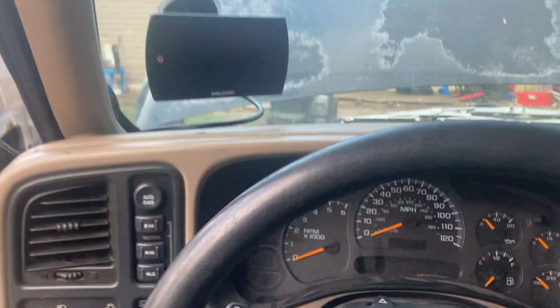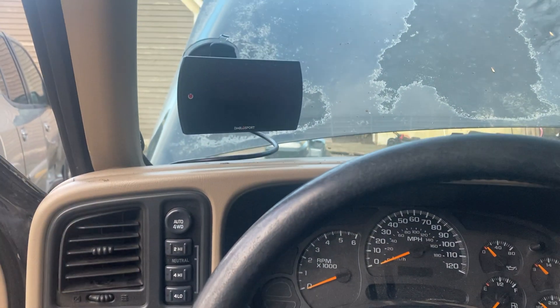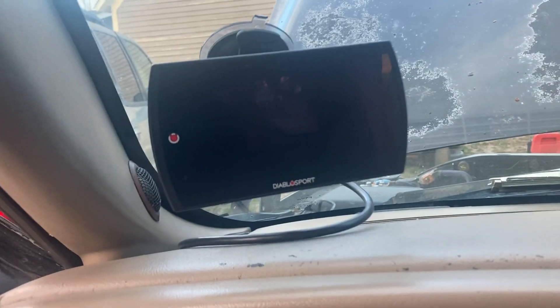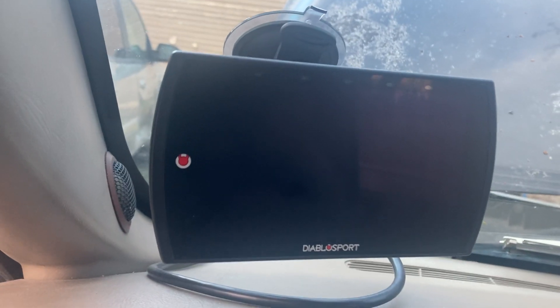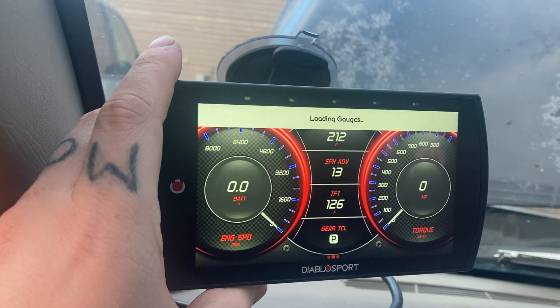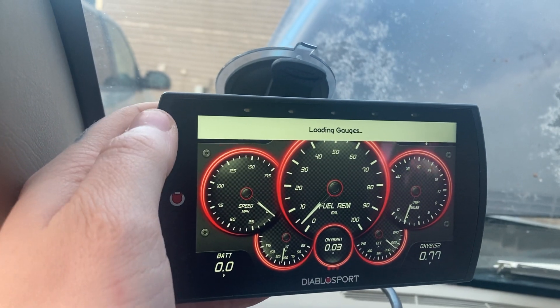Hey guys, how y'all doing today. I'm here to talk about this Diablo Trinity a little more — what I'm using it for right now. I'm using it for a voltage display for my system. Let's get the truck turned on quick and we'll talk about it a little more.